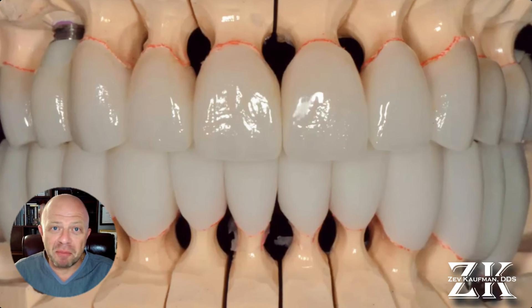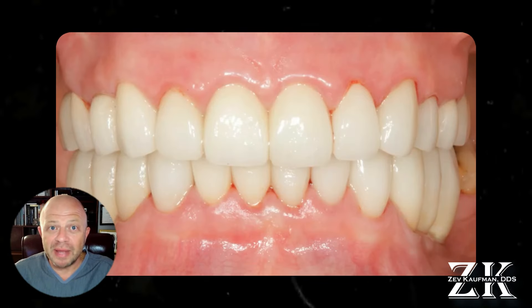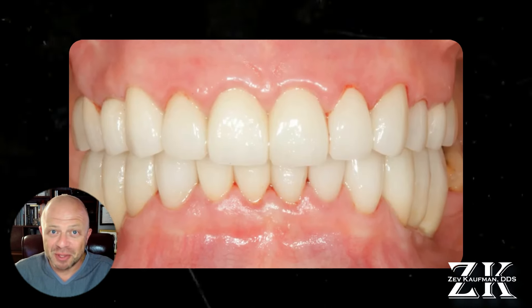Here we go again with our common theme. My technician produces a beautiful set of provisionals for the top and the bottom jaw. We prepare the upper teeth, take off the old crowns, cut everything down, trim the gum to the height that we want, take out a couple of teeth, and place a couple of implants — all in one day.